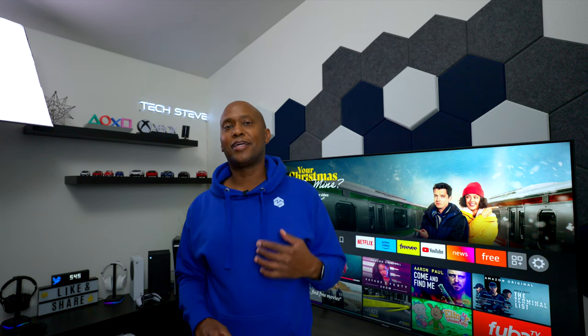I'm Tech Steve — thanks a lot for watching, and I'll catch you guys on the next one. Peace!